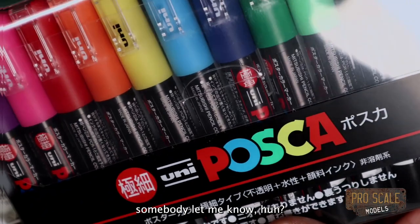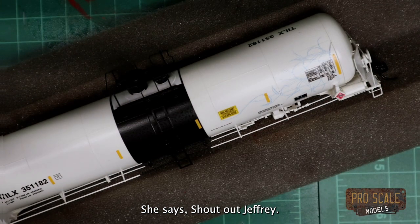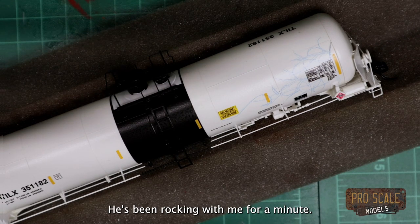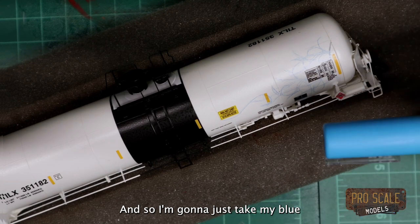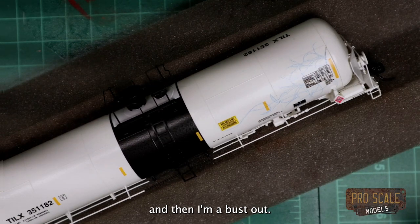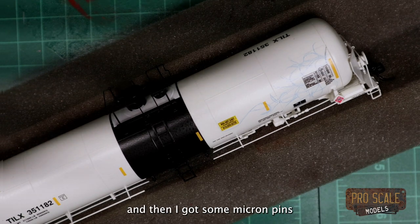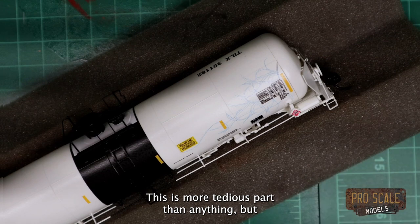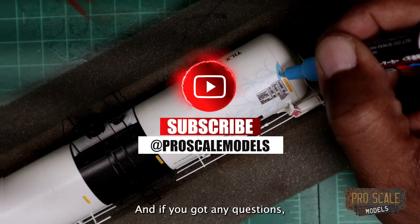If I'm saying Posca wrong somebody let me know. I'm gonna take my blue and go over these lines just a tad bit, and then I've got some Micron pens that I'm gonna use also to outline it. This is more the tedious part than anything, but it's gotta be done. If you got any questions I am here for everything.